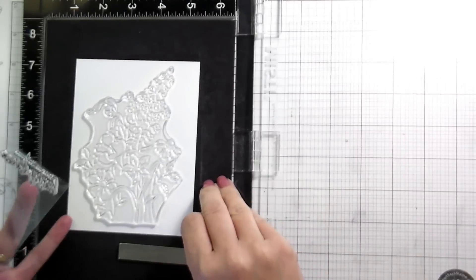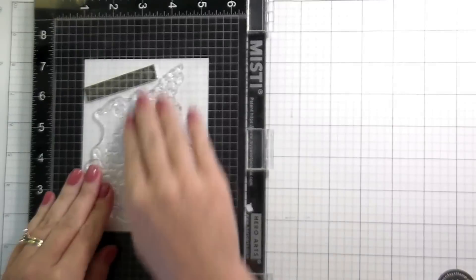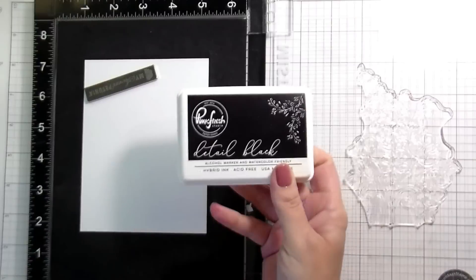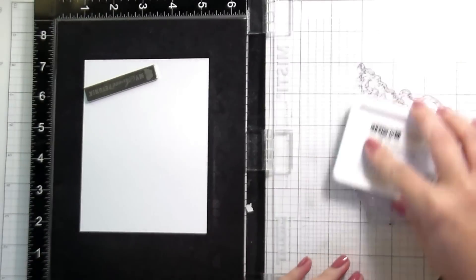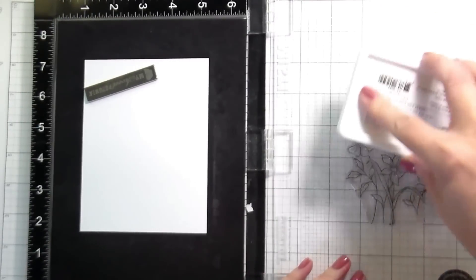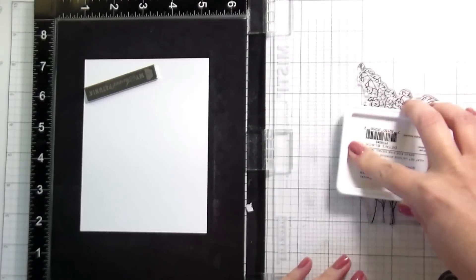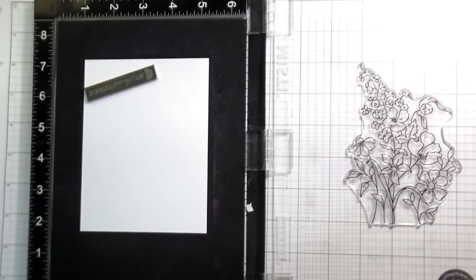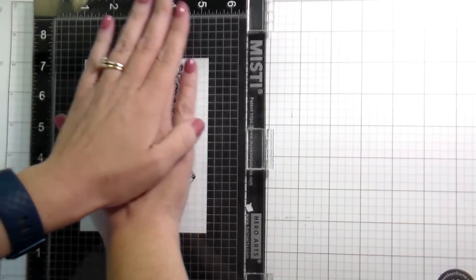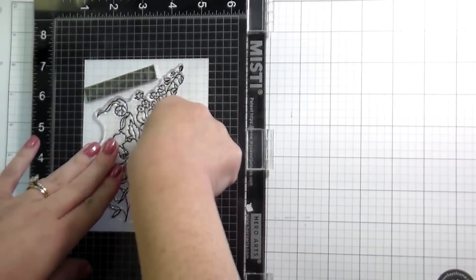This card looks a little different than I had envisioned it — a little different than most of my cards. Sometimes it just works out like that. First things first, I'm going to get the stamping out of the way. I am using the Pinkfresh Studios hybrid black ink to do some stamping, because I am going to be doing some Copic coloring in addition to my stenciling. So I'll stamp that down and then we'll switch over to the stenciling.